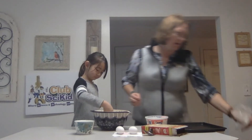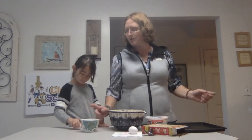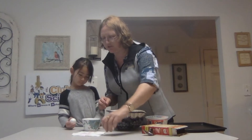Now what we're going to do is we are going to crack two eggs. Claire's going to show you how to crack eggs. I like to always crack it into a separate bowl. That way, if you do get some shells, it's a lot easier to get them out. So you're going to crack the egg and put the shell there.